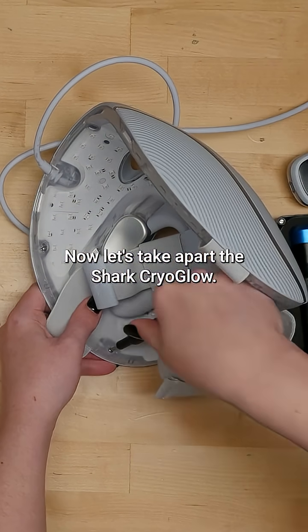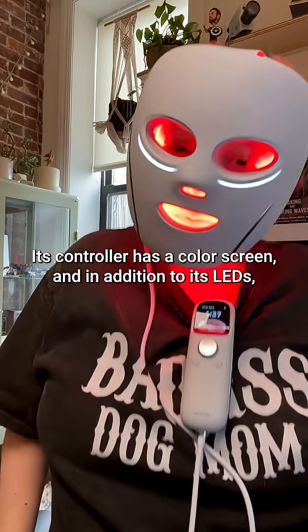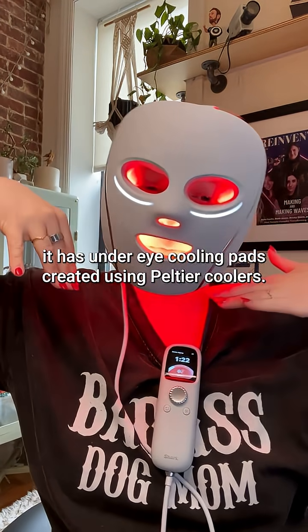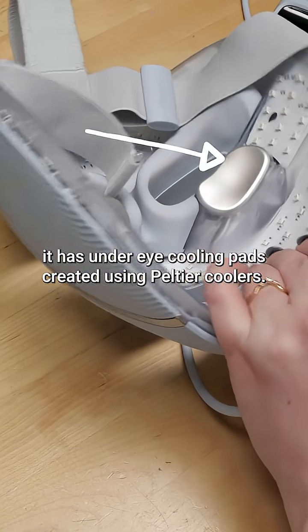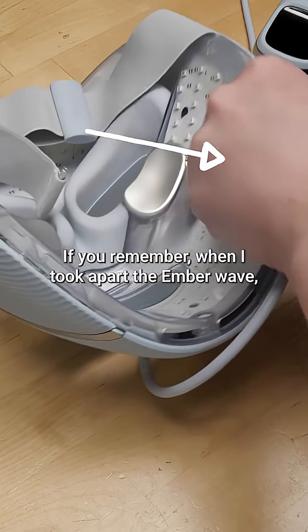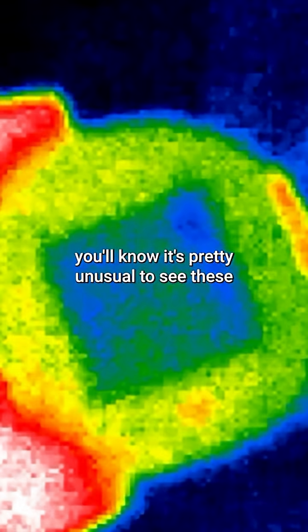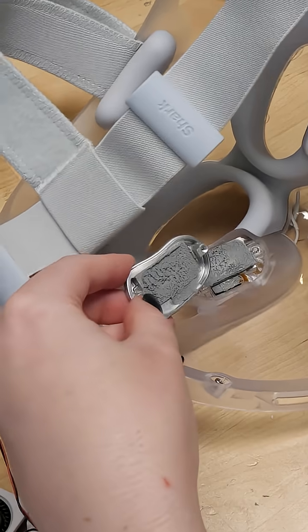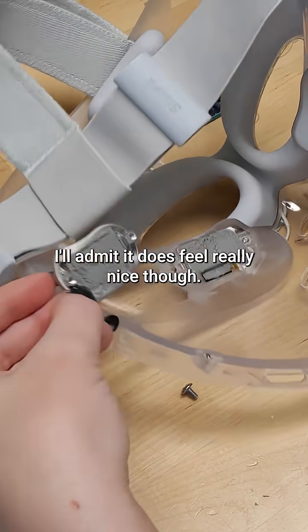Now let's take apart the Shark Cryo Glow. Its controller has a color screen, and in addition to its LEDs, it has under-eye cooling pads created using Peltier coolers. If you remember when I took apart the Ember Wave, that heating and cooling wearable, you'll know it's pretty unusual to see these in battery-powered devices, because they use a lot of power and also generate heat. I'll admit, it does feel really nice, though.